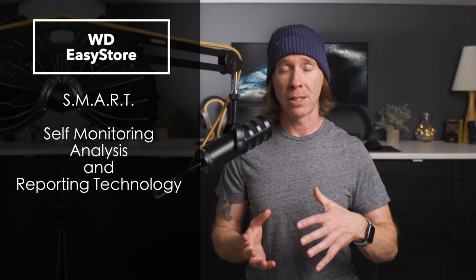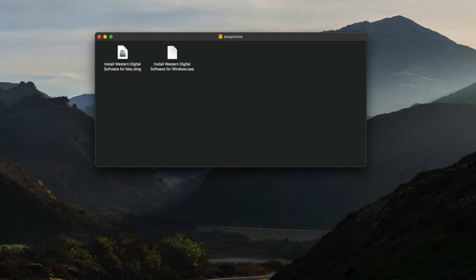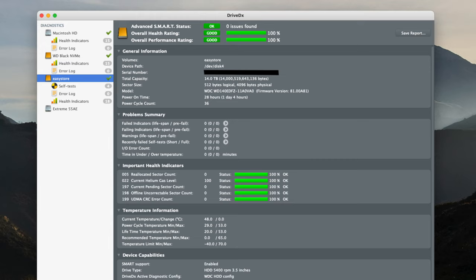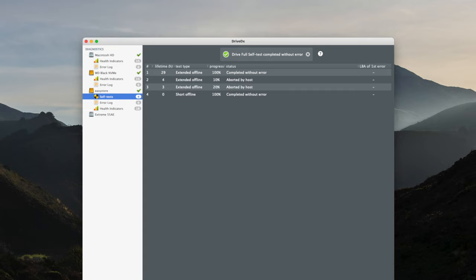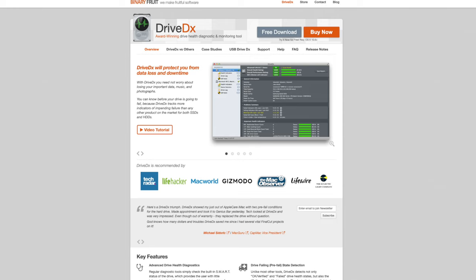First, you can set up what's called a SMART utility — Self Monitoring Analysis and Reporting Technology. There are utilities from Western Digital that are built in, which you can install for macOS and Windows when you first get the drive. But you can also use something like DriveDX, which is what I use to run these utilities — just to see early indicators of any drive failures or risks. DriveDX has a free trial, and you can use it across all of your drives, not just the Western Digital setup.